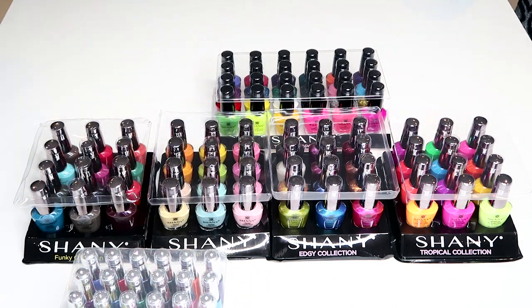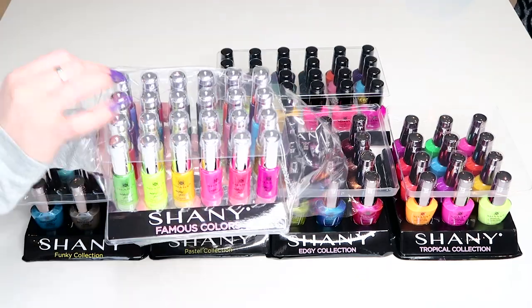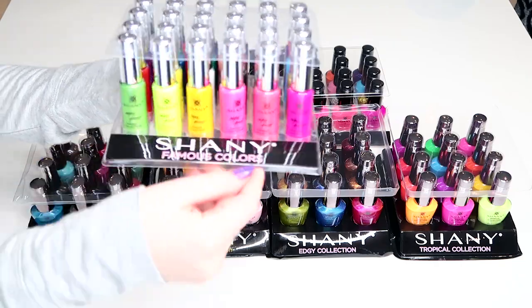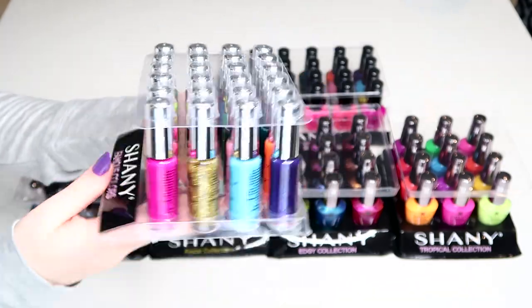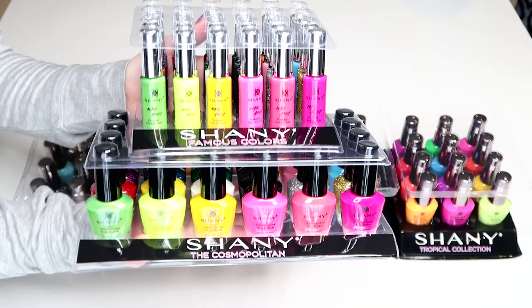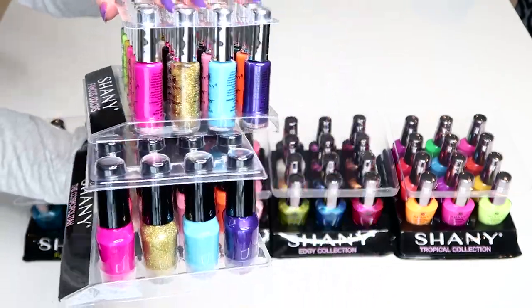This set of stripers seems to match perfectly with the polishes from the Cosmopolitan Collection — that's really cool, you can have a matching striper for each polish. This collection of nail art stripers is called Famous Colors. You can see here they really match spot on, and these two sets together would be a neat gift idea.